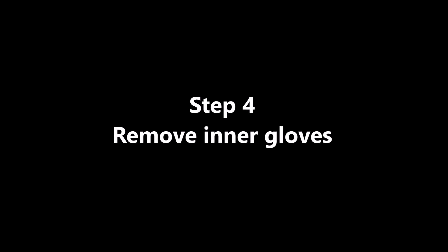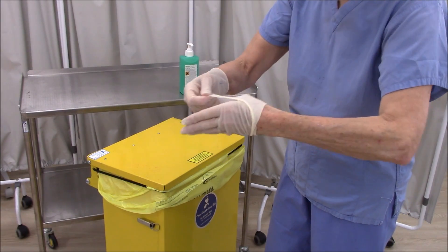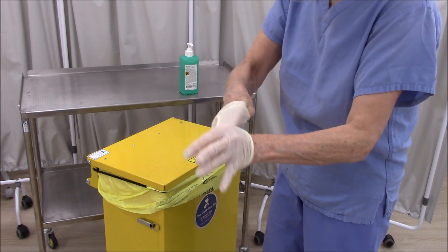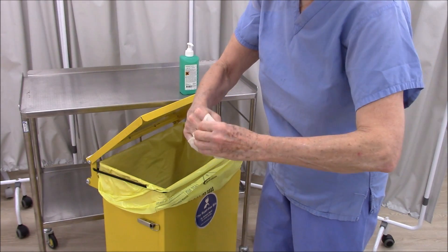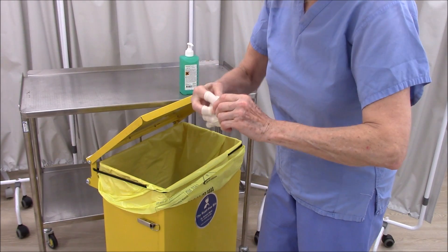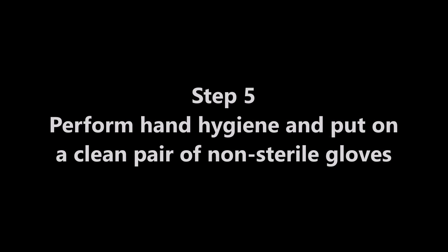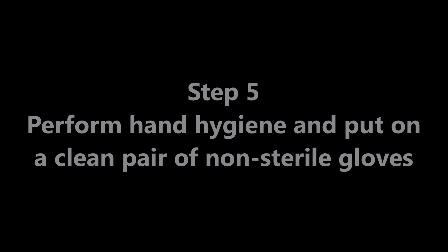Remove inner gloves, taking care not to contaminate bare hands during the removal process. Put on a clean pair of non-sterile gloves.